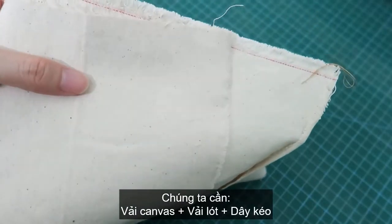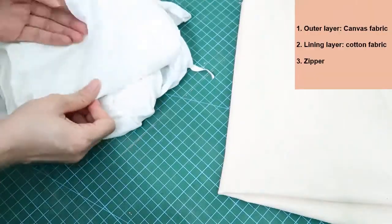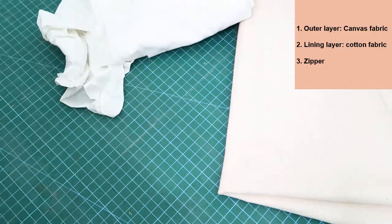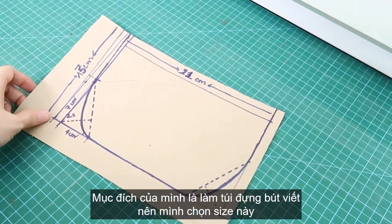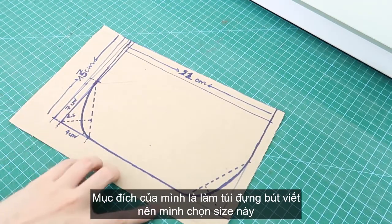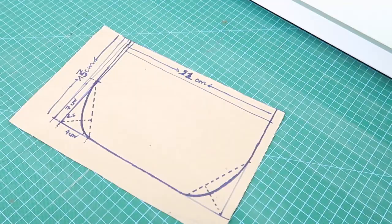We need fabric for the outer layer. I picked up a kind of thick canvas in beige. The fabric of lining is cotton fabric in white, and a zipper in brown. I already drafted the pattern here because I just want to put some kind of paint inside. So I decided to make these sizes, and of course you can make any size you want.